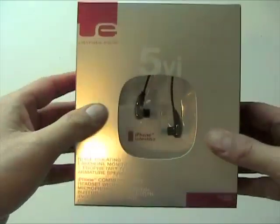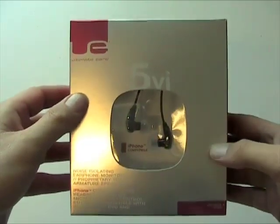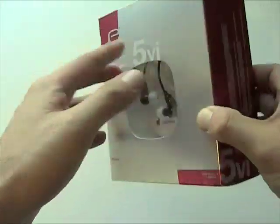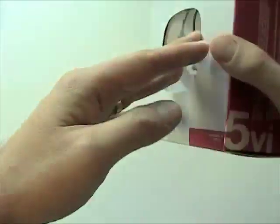There are a bunch of options out there, and I've checked out Ultimate Ears earphones in the past, and they make great stuff. So we're going to unbox the Super 5 5 VI's here — that's a mouthful — and check them out.